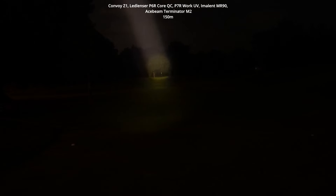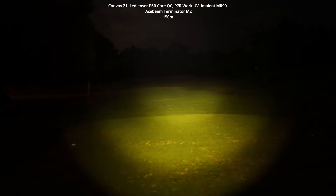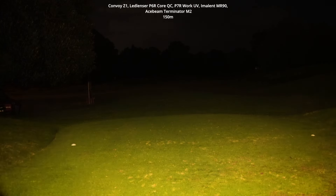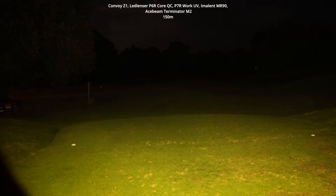Here's the Convoy Z1 with the W5050 SQ3 in 3000K — that's completely zoomed in. I can zoom out to get a much larger hot spot. When zoomed in about halfway the beam is a little ringy and doesn't look as nice, but when you zoom out completely you get a much more even-looking beam with just a slightly brighter hot spot in the center that's barely noticeable.